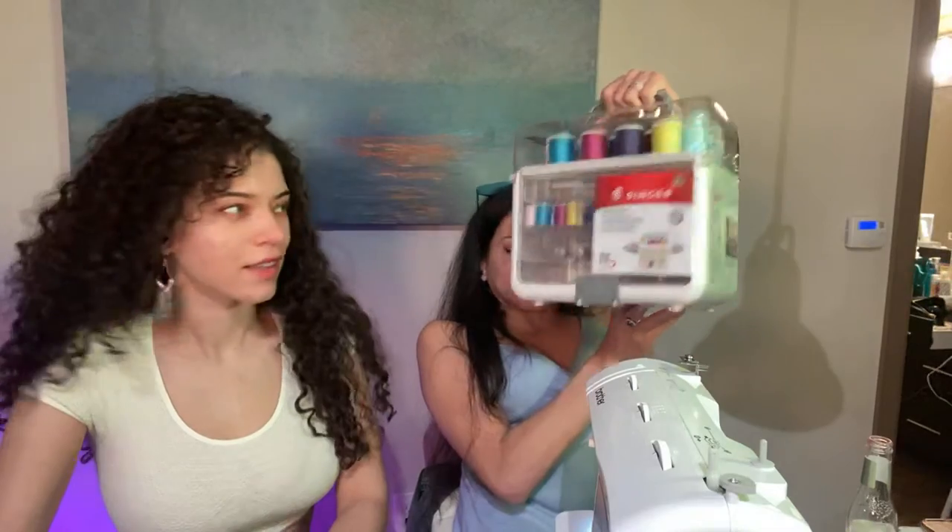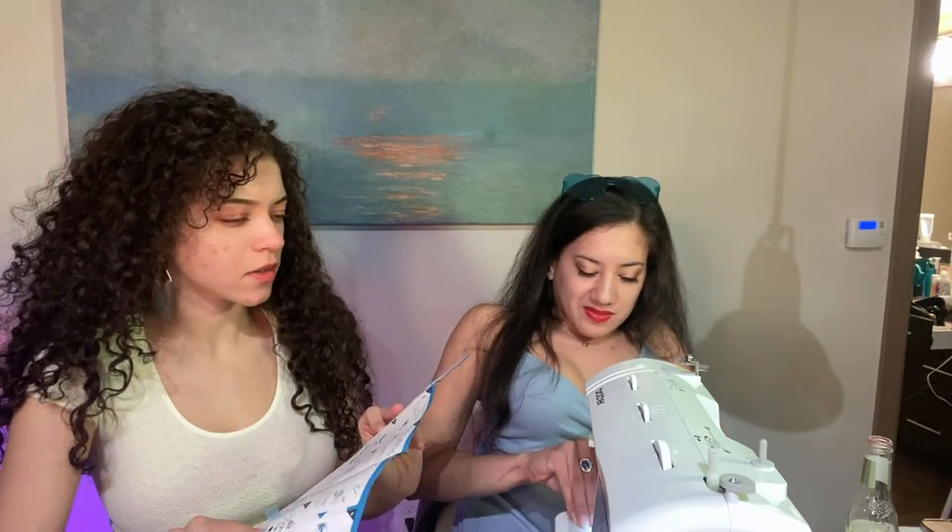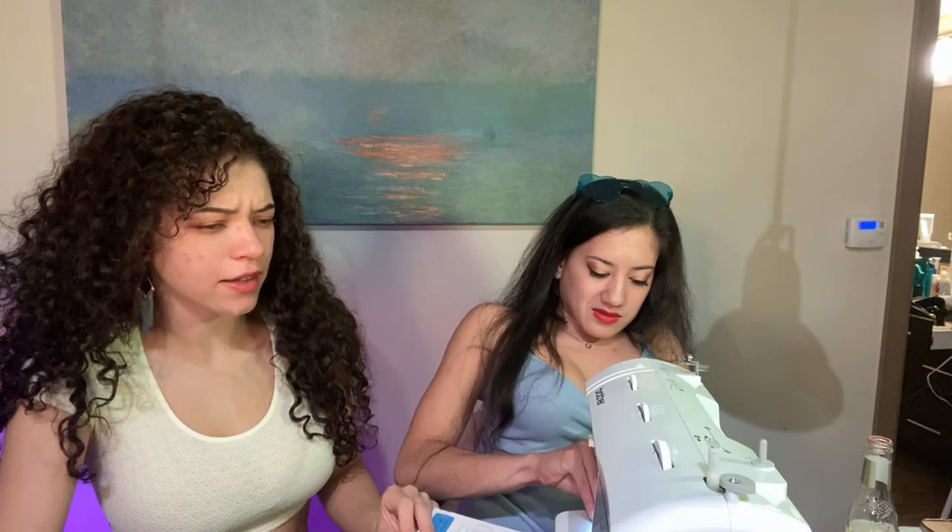Lila is so excited and there are so many colors and strings. Look at all these colors! I took a home-ec class in high school and learned how to make pants and little sweatpants — that's mostly what I made. Someone asked what model this is — it's the Brother GX37.